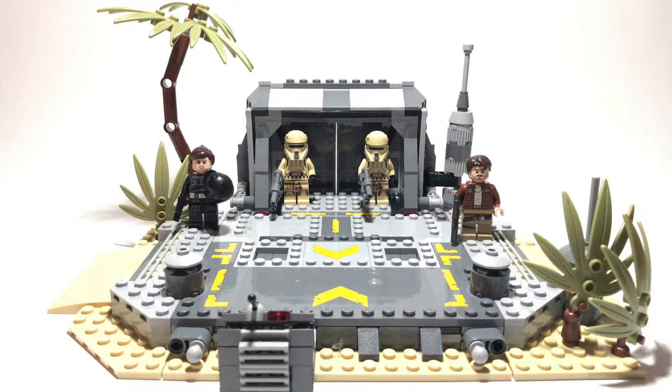Hello everybody, what's going on? It's me Chris from the Brick Hub. In this video I'm going to be reviewing Battle on Scarif. This is a Rogue One Lego set, set 75171. The recommended ages are 8-14.